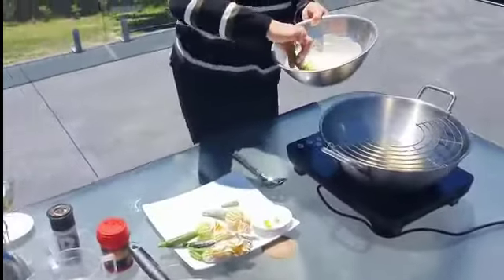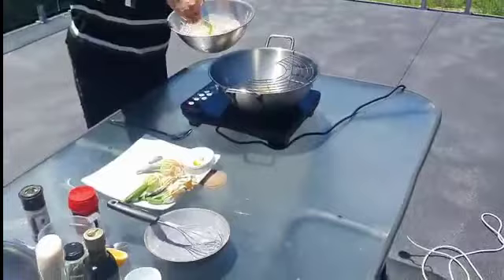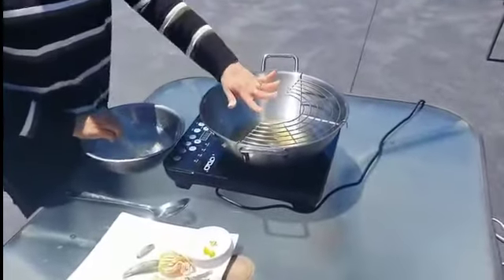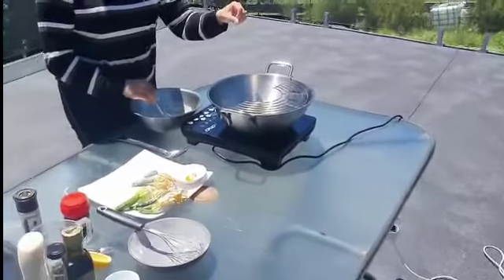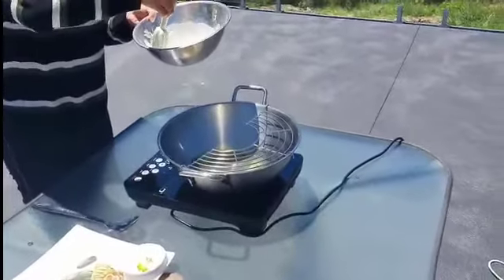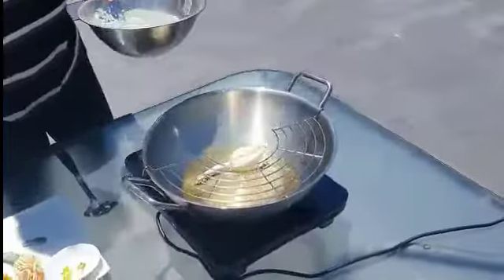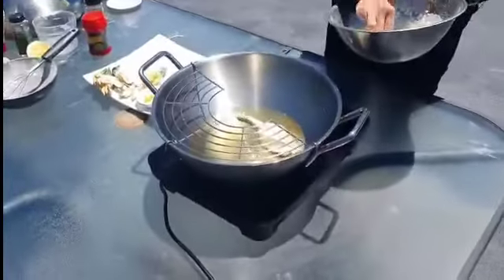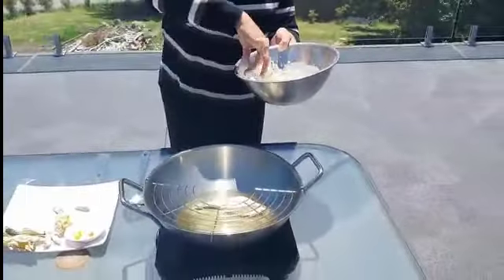Then you simply dip your zucchini flower - stem and all - into the batter. Then we'll see if the oil is ready. Yep, it is! It will be ready in no time. I'm so excited to try these zucchini flowers.